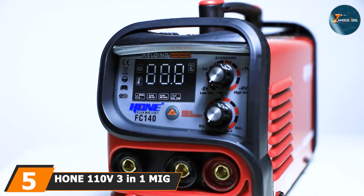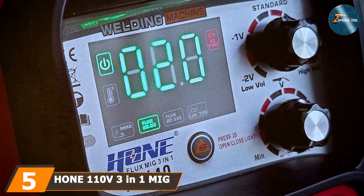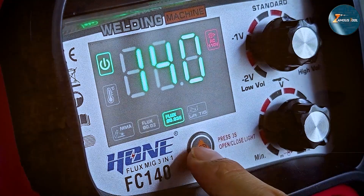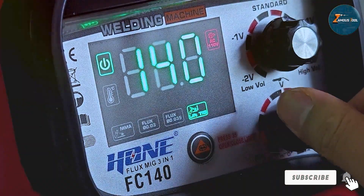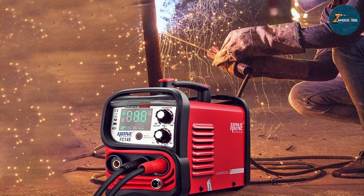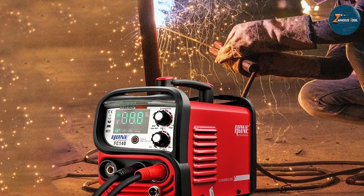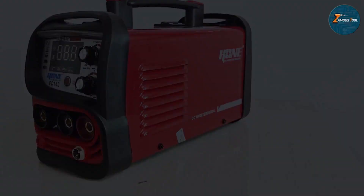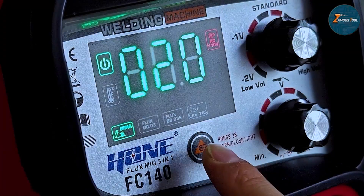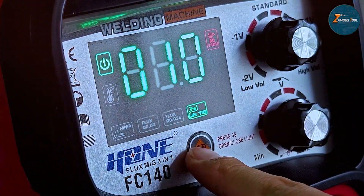The number 5 position is dominated by the HON 110V 3-in-1 MIG Welder. This welder is an innovative and versatile welding machine that offers three functions in one compact unit: MIG welding, TIG welding, and stick welding. This all-in-one welder is perfect for anyone looking for a multi-purpose tool to tackle a variety of projects. One of the standout features of the HON 3-in-1 MIG Welder is its easy-to-use interface, allowing you to switch between welding modes effortlessly. The digital control panel lets you adjust settings with precision, ensuring smooth and consistent welds across different materials and thicknesses.